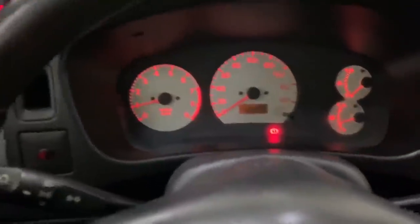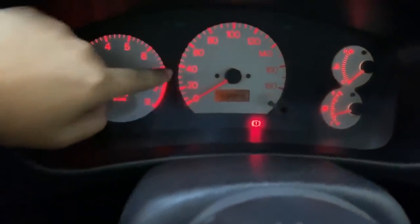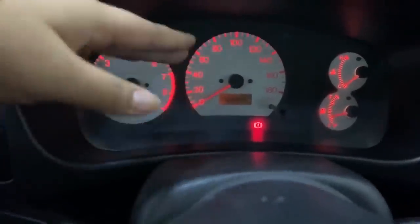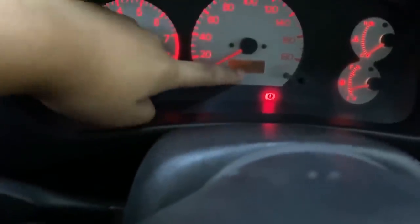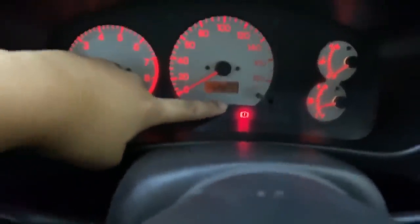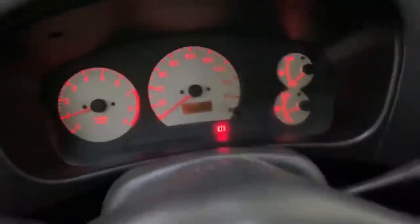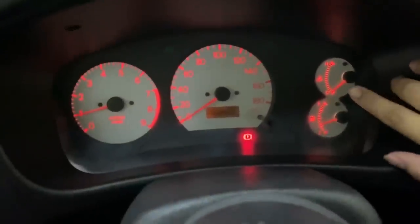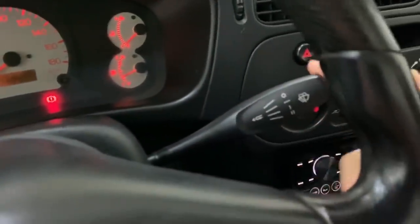Dito muna tayo sa gauges ng EVO 4. As you can see, kilometers per hour na siya kasi ni-release siya dito sa Pilipinas — hindi siya in-import. Tignan niyo naman: 42,606 pa lang! Napaka-fresh! Freshness Overload. Ayun yung temp and fuel gauges. Isa sa mga napansin ko dito is andito yung sa wiper — talagang ni-release siya dito sa Pilipinas, local release siya.